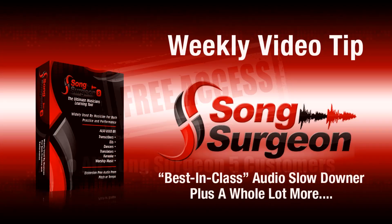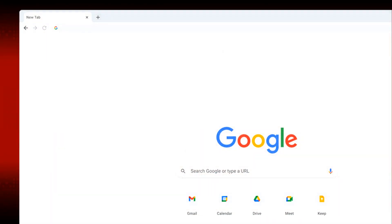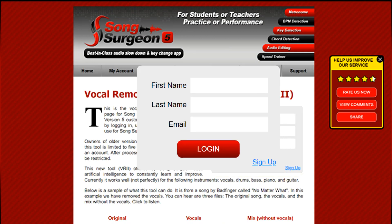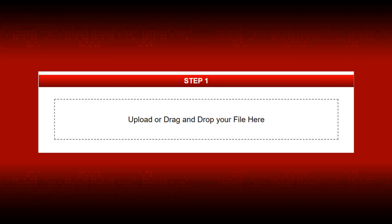So, with that as a background, let's review how this works. This tool is found on the following page, which you can see on the screen right now. If you are a version 5 owner, you should first log in. If you are not a version 5 owner, you will need to set up a free account for your five free uses. Once logged in, drag and drop or click and browse to upload a file in step 1.